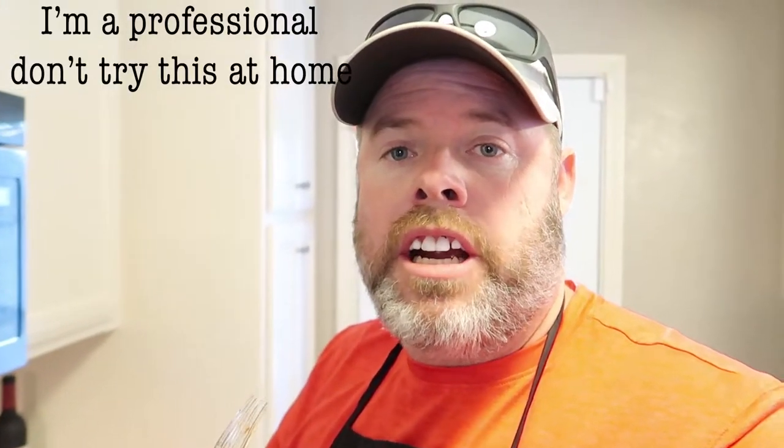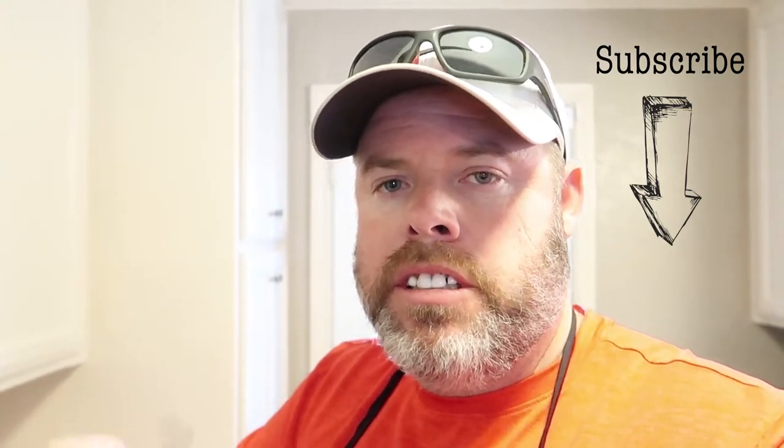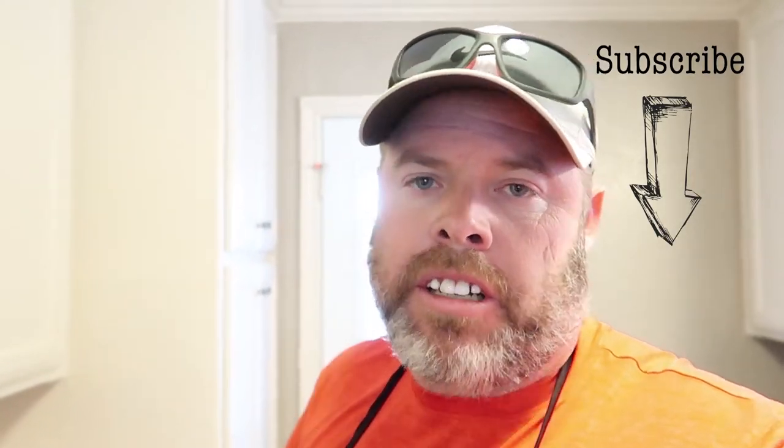Thanks for watching the video. Y'all take care. I put out a video weekly if you want to subscribe. I'm doing this thing where I'm making 50 videos this year and this is one of them. Thanks for watching and y'all take it easy. Later.